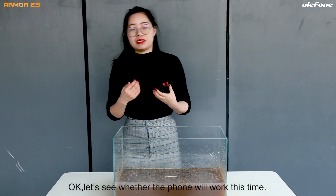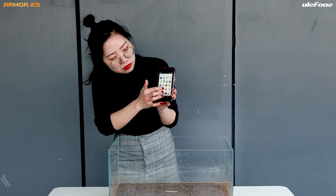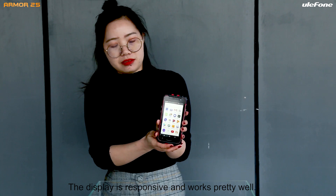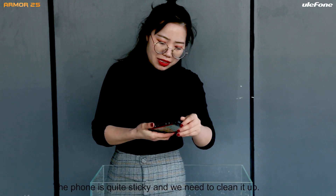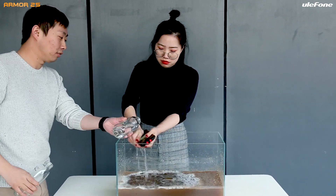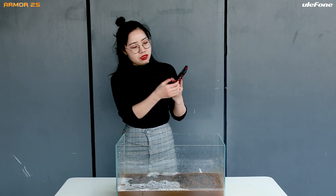Okay, we'll see the result from our work. The display is responsive and works pretty well. Okay, it's quite sticky and we really need to clean it up. Okay, I need help.